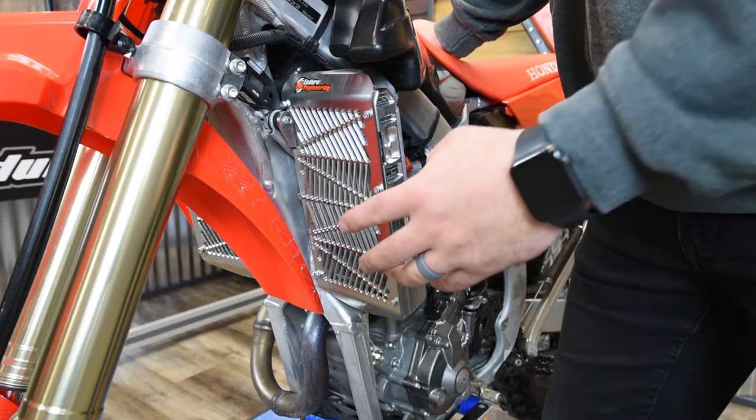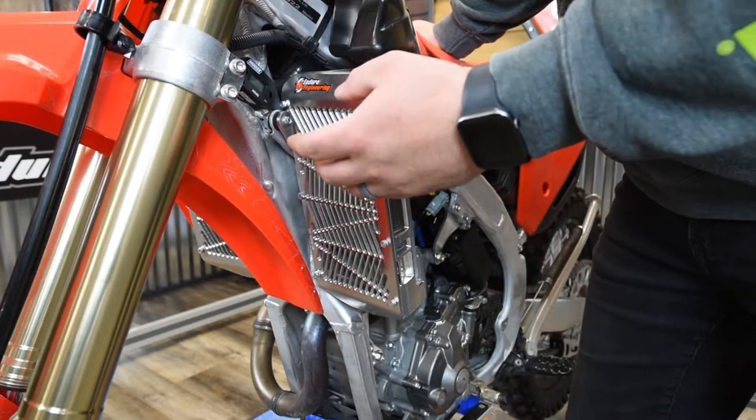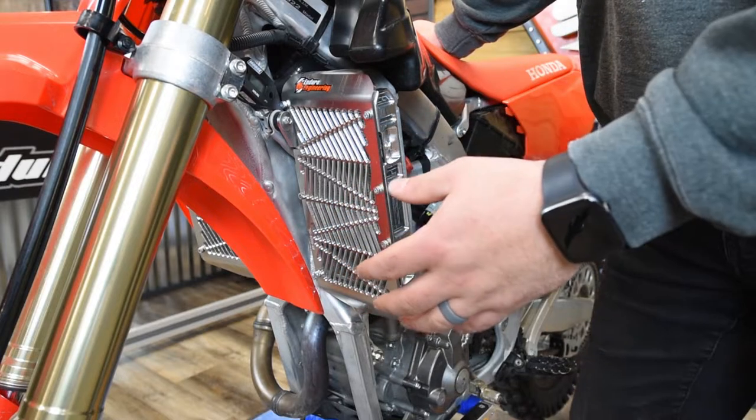The new billet aluminum radiator guards for these Hondas here are a really easy install. It's not going to take you a whole lot of time to do. You're basically going to replace that plastic OEM louver with the Enduro Engineering radiator guard.